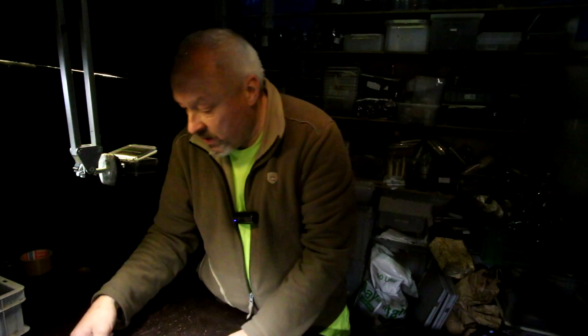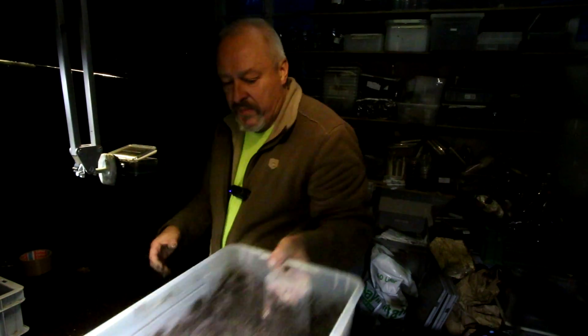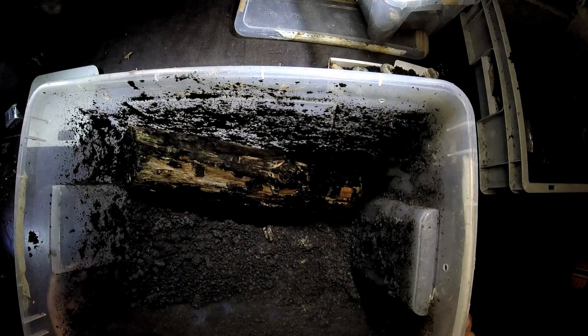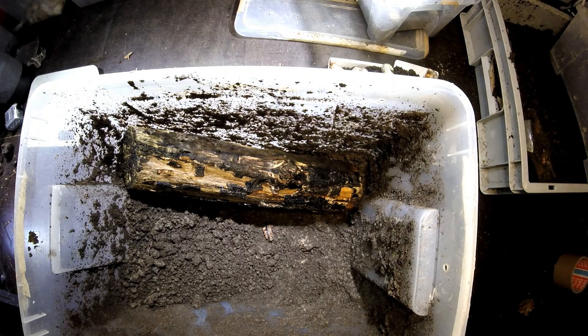Now we have to give them some new food. What we do — and this is what they always like — is add white rotten wood pieces into the substrate. That's what they really like and I have a lot of this material here.